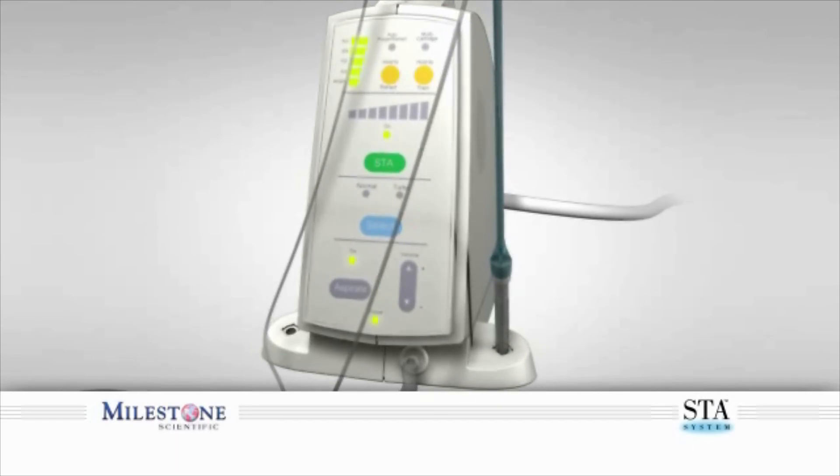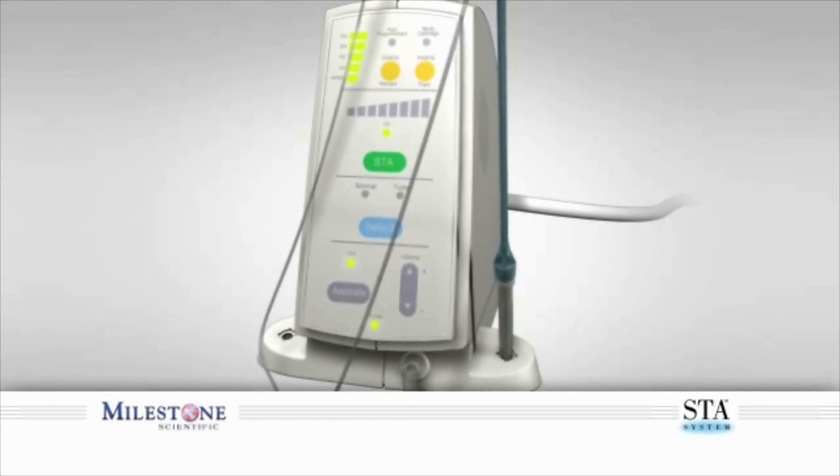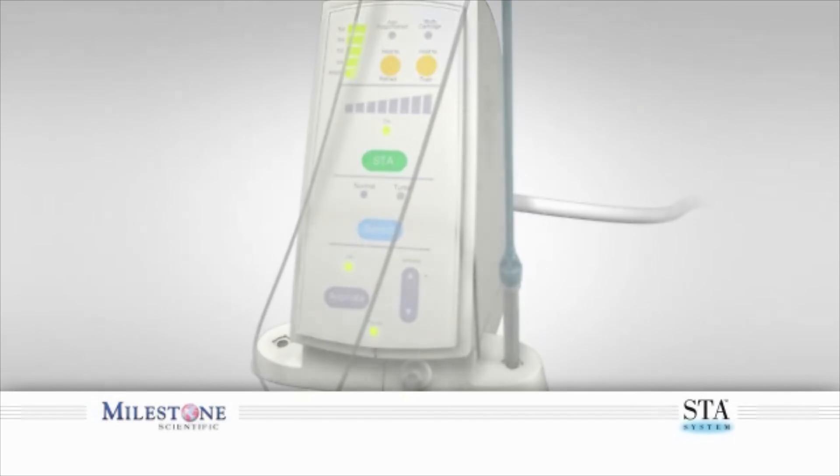By making your office syringe-free and exclusively using only the Wand STA system in your practice, you will observe numerous benefits. These include increased referrals, improved patient satisfaction, improved treatment acceptance, stronger patient loyalty, and generally happier patients. But most of all, you and your patients will know that you are providing the highest level of care by integrating the world's most advanced technology for local anesthetic delivery available today.